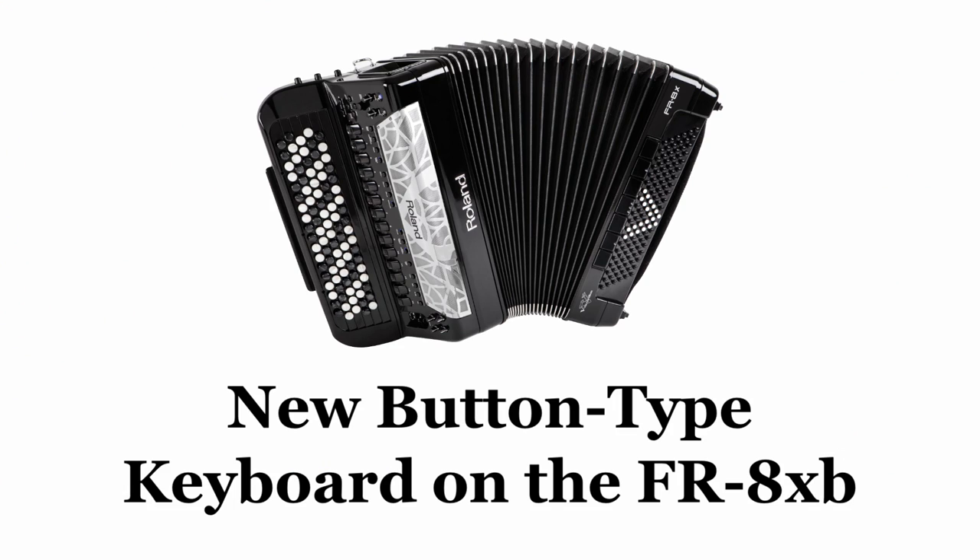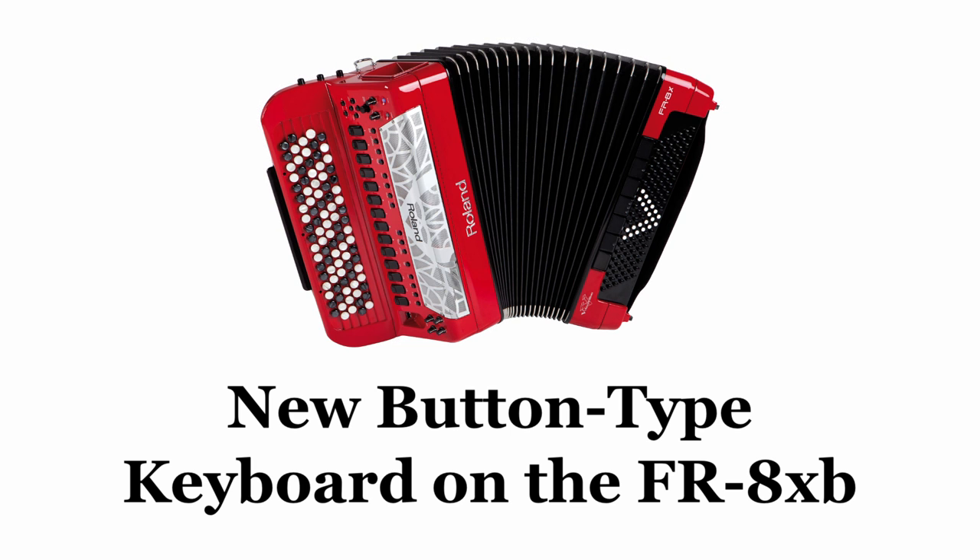The redesigned button-type keyboard on the FR8XB features new technology and an enhanced feel that's exactly like a chromatic acoustic accordion. You even have the ability to exchange the treble buttons with actual acoustic accordion treble buttons if you like.